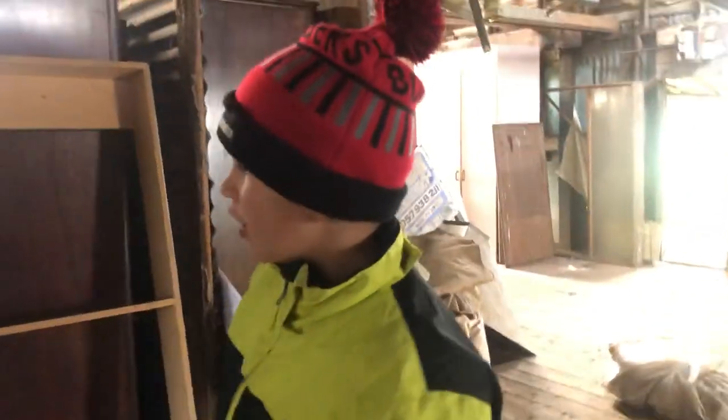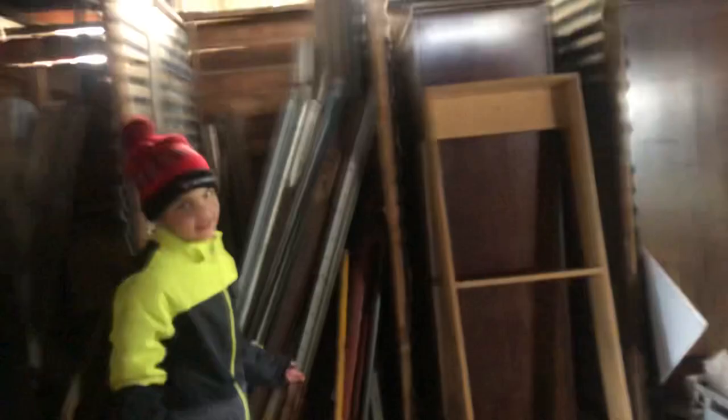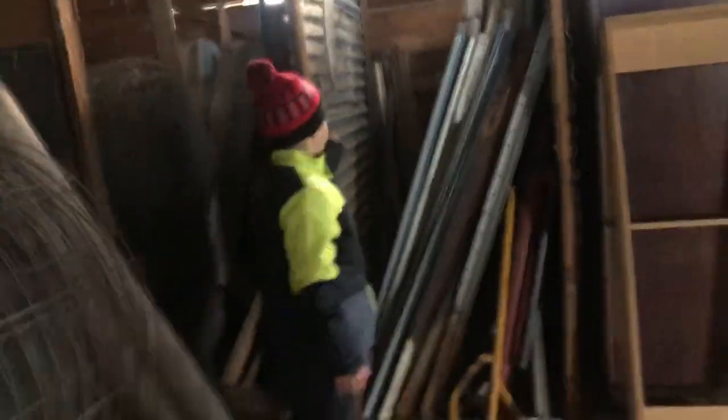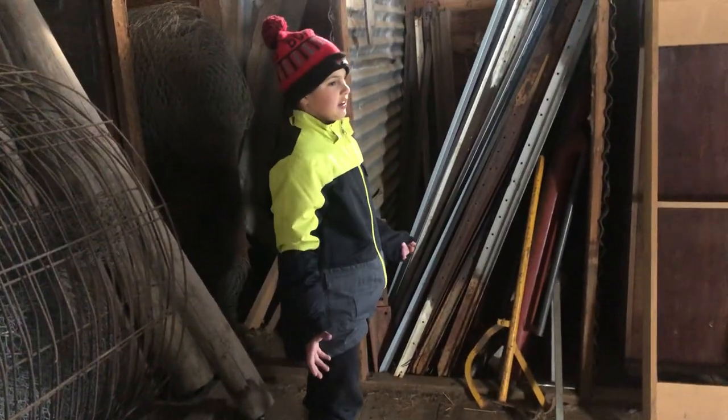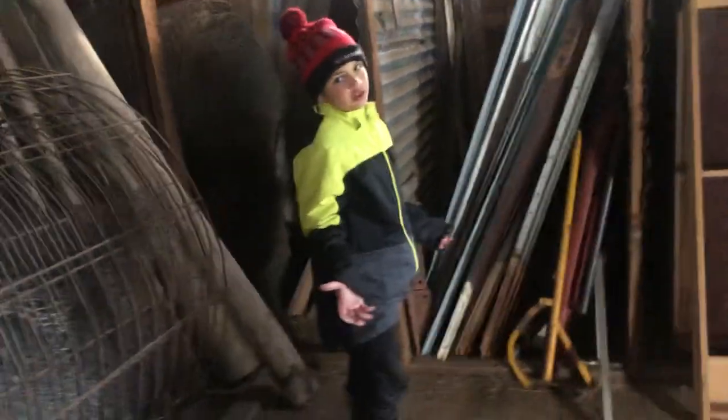We've got some pipes and stuff, and we've got some little bays. So Luke, why don't you tell us why these bays are here? All right, so guys, these bays are here — normally we take everything out — but they put the sheep in there and then they're shorn, so the wool doesn't get everywhere and so the sheep don't run off. Yeah, good point there Luke.